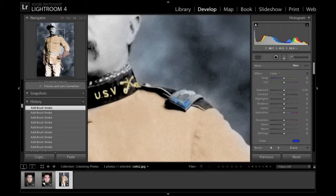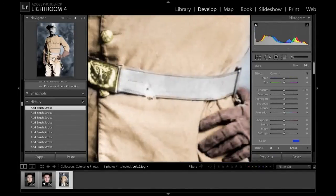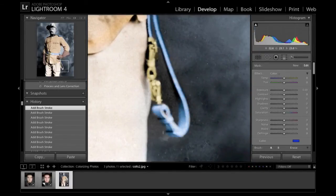Now I'm gonna do some detail work on the collar and the badges just to give it a little bit more contrast, a little bit more color. Here's where the artistic license comes into play. Did Theodore Roosevelt wear a blue belt on his uniform? Probably not. But would it look kind of cool if he had a gold and blue belt? Yeah, it would. So I'm just gonna go ahead and turn his whole belt blue.